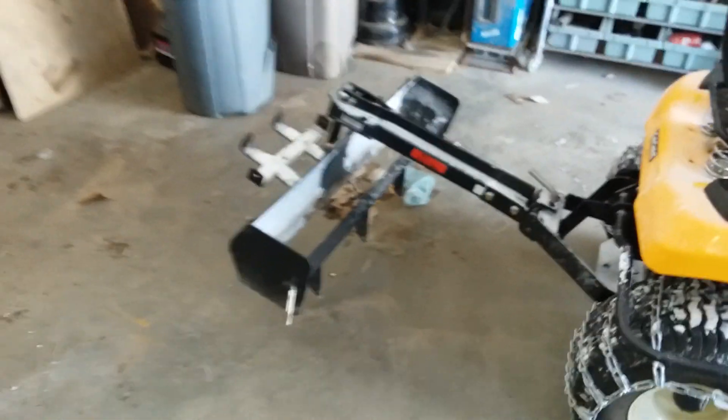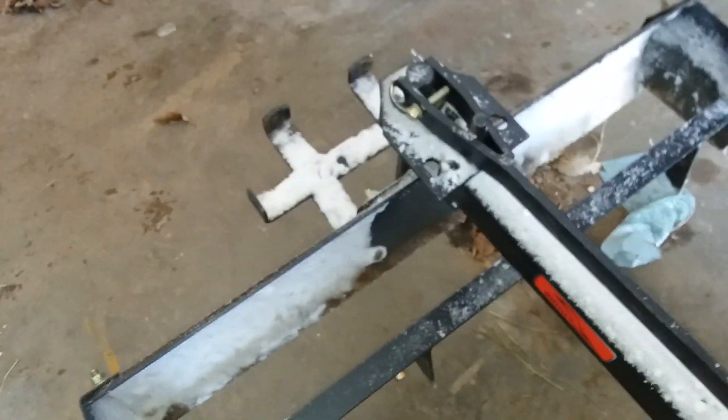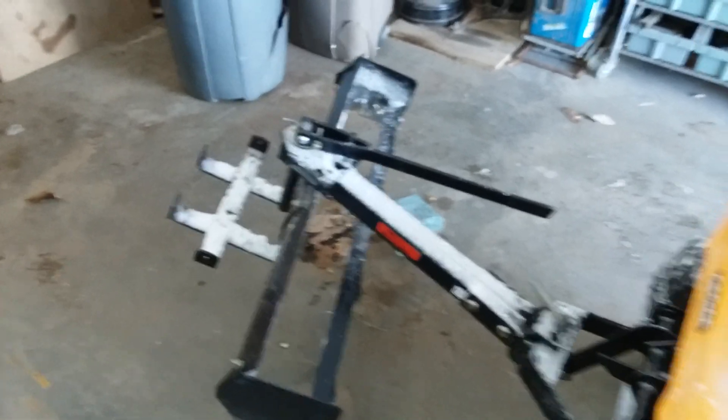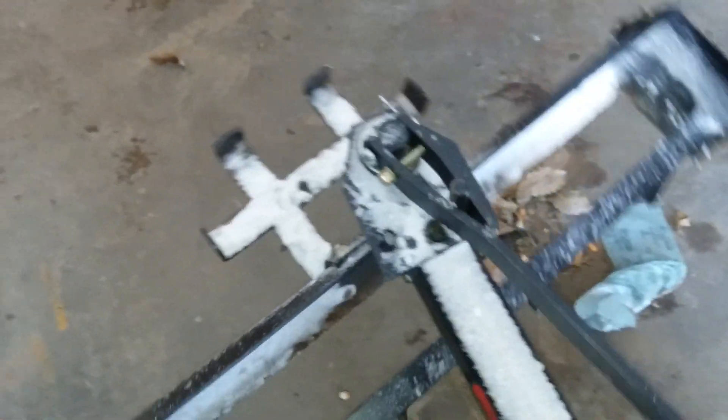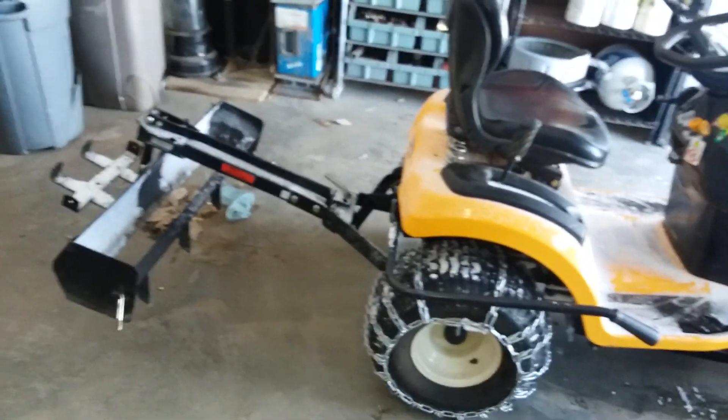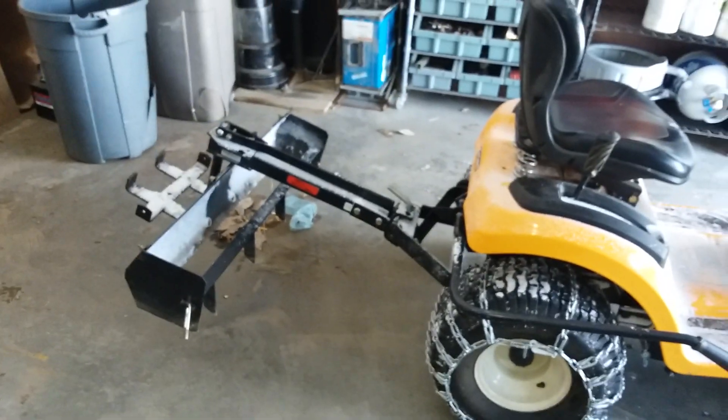Just adjust it — obviously it does adjust that way or the other way — and just pull the snow down the driveway. Worked really good, and it gave me enough weight on the back end to run the snowblower, counterweight it, and keep me in the snow. So it worked out good.